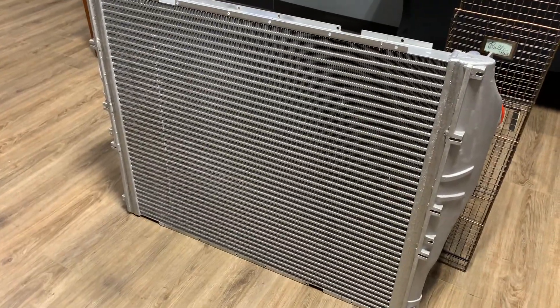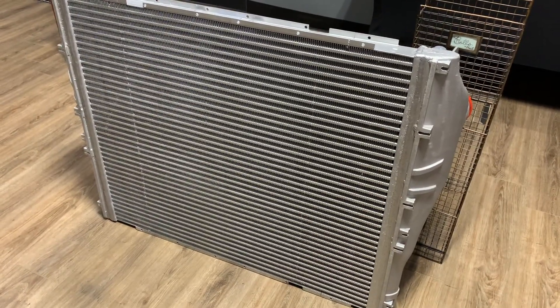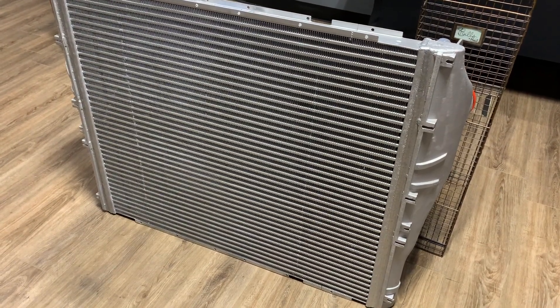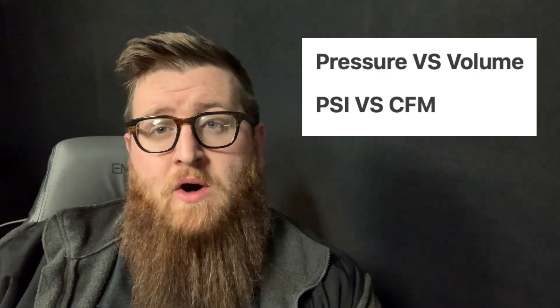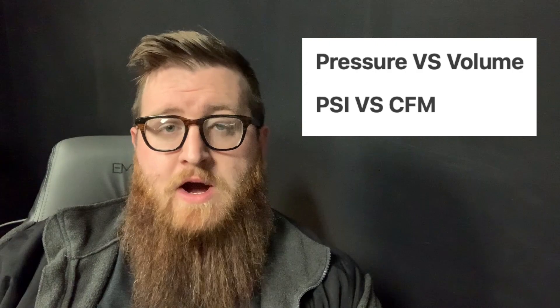So why do we care? Well, the cooler your boost air is, the more volume you can fit in it. A lot of people only think about boost in terms of PSI — pressure — and not volume. Think about a garden hose versus a pressure washer: the pressure washer might be at 3,000 PSI and the garden hose at 10, but which one moves more water? The garden hose.